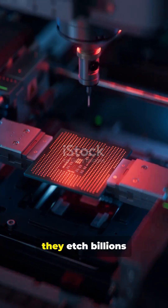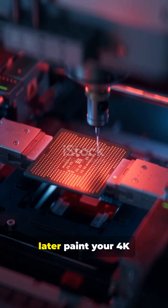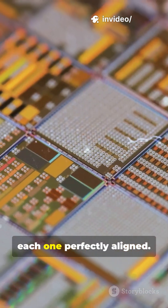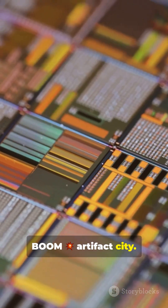Using UV light and masks, they etch billions — sometimes tens of billions — of tiny transistors that'll later paint your 4K sunsets and explosions. These layers are stacked like an atomic lasagna, each one perfectly aligned. If one's even a nanometer off — boom — Artifact City.